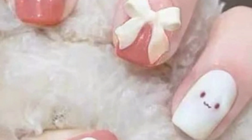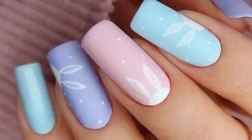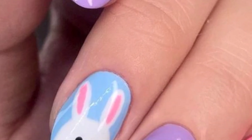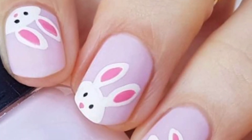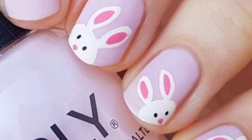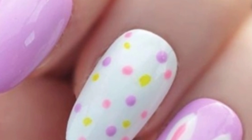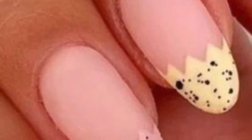Easter nail designs can be really fun and festive. Try incorporating pastel colors, bunny motifs, Easter egg designs, and spring flowers. Blend pastel colors — pink, purple, blue, and yellow — for a soft Easter-inspired look, and decorate your nails with colorful Easter eggs, polka dots, stripes, or floral patterns.